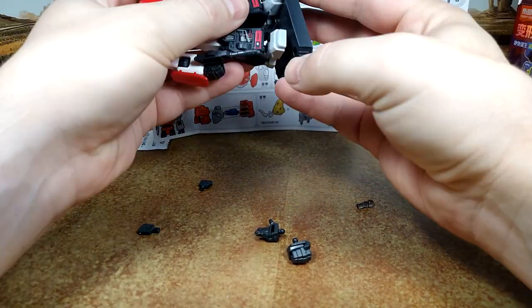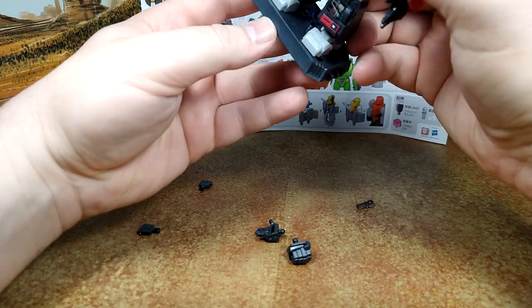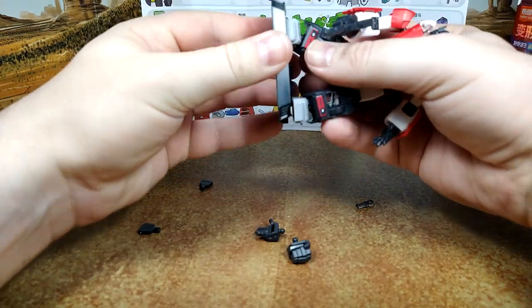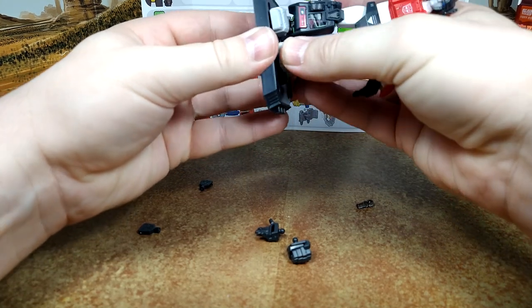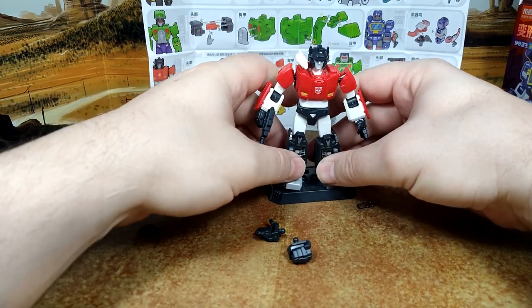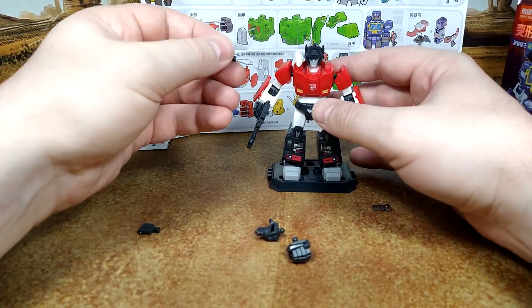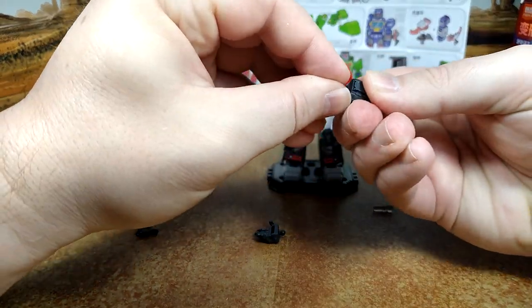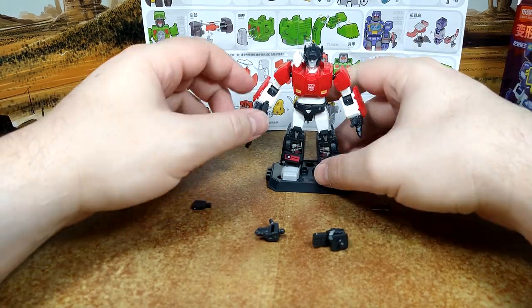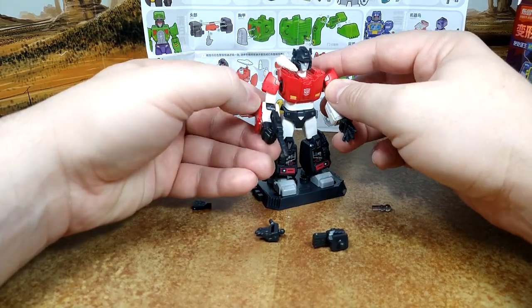You can put the feet in like this so that he's going to stand. Is there a side to this? I don't think so — well, there's a logo in front, so let's go with that. You can't really use the middle ones. I guess you could have him hold it in his hand — it does fit. Maybe that's like a lollipop. Autobot lollipop. But I don't see any holes where to put these in.